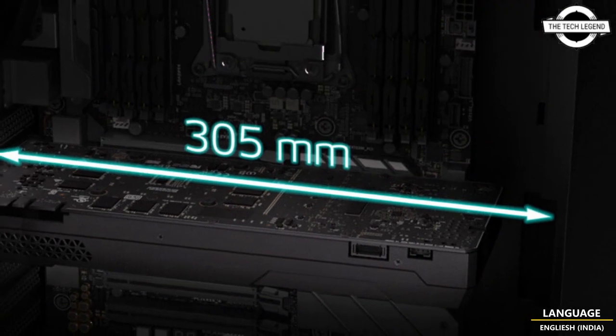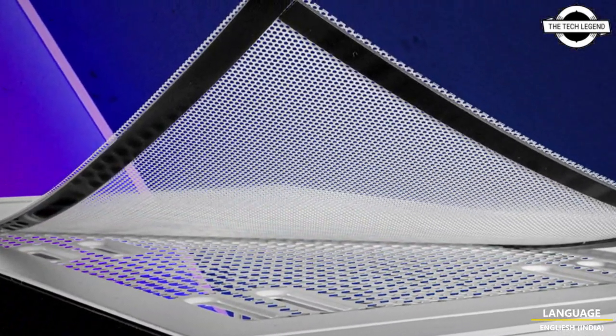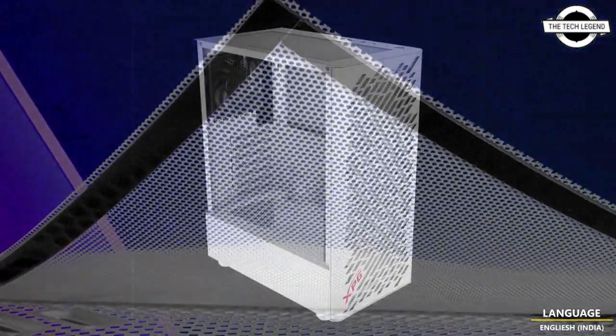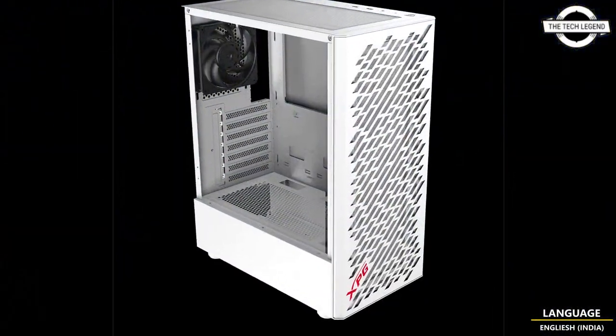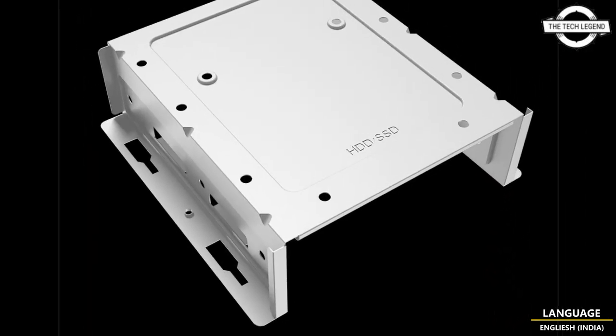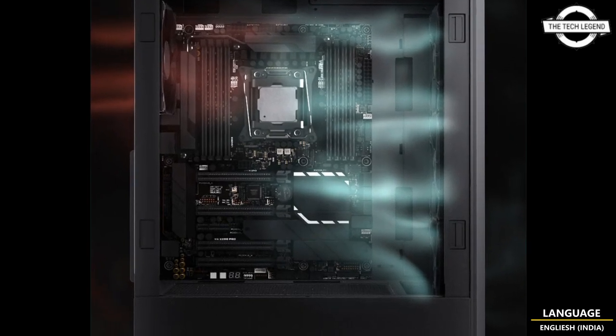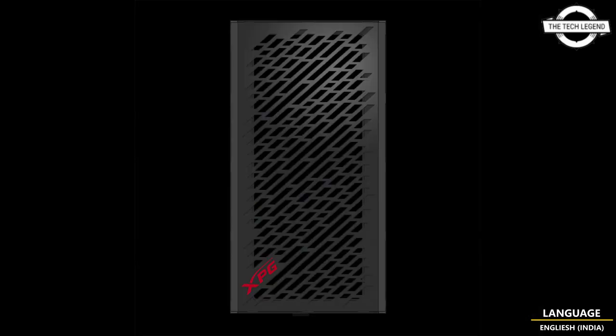An array of I/O ports at the top includes two USB 3.2 Gen 1 ports and one combo headphone/microphone jack. The dust filters are designed with a removable magnetic mechanism that makes cleaning convenient and intuitive. It is also equipped with two removable 2.5-inch HDD or SSD mounts at the back of the motherboard tray.